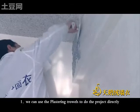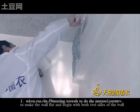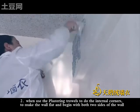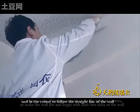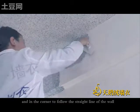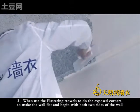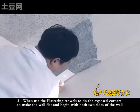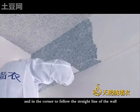We can use the plastering towels to do the product directly. Use the plastering towels to do the internal corners to make the work flat, beginning with both two sides of the work, and in the corner follow the straight line of the work. Use the plastering towels to do the exposed corners to make the work flat, beginning with both two sides and following the straight line of the work in the corner.